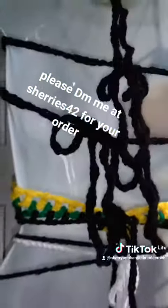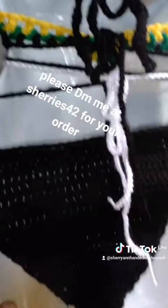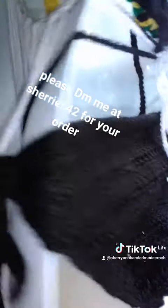Let me give you another preview at the back. It's a big size panty, not a G-string this time.